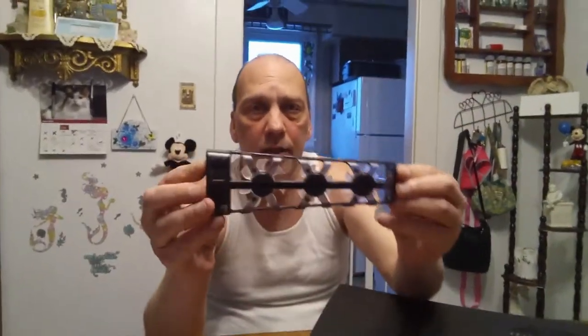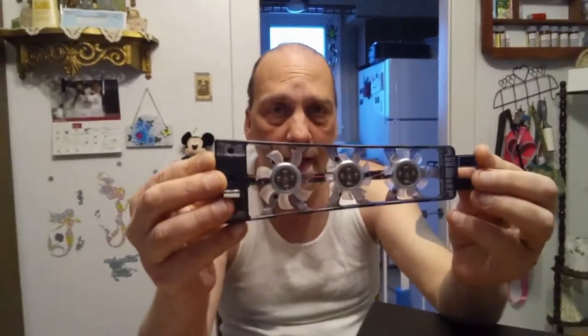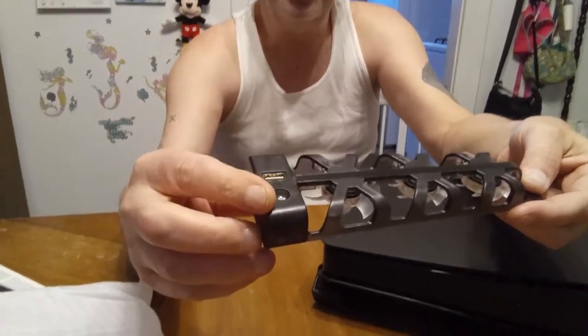So this is the outside part of it, and this is the inside. It's like a translucent black — transparent black. It's got a USB port there and a USB pass-through on the front, and here's the power button.